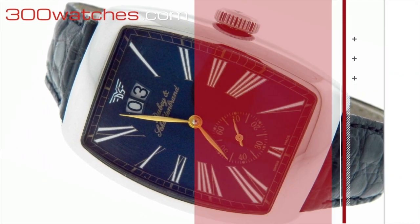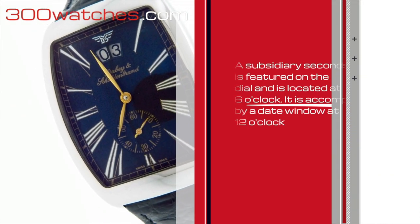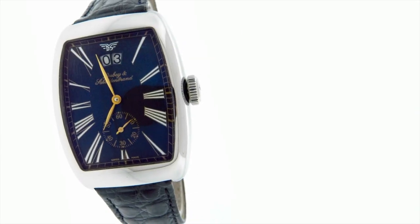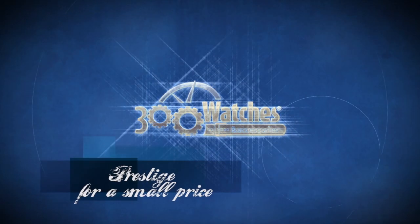A subsidiary seconds is featured on the dial, located at 6 o'clock. It is accompanied by a date window at 12 o'clock. Find it on 300watches.com — prestige for a small price.